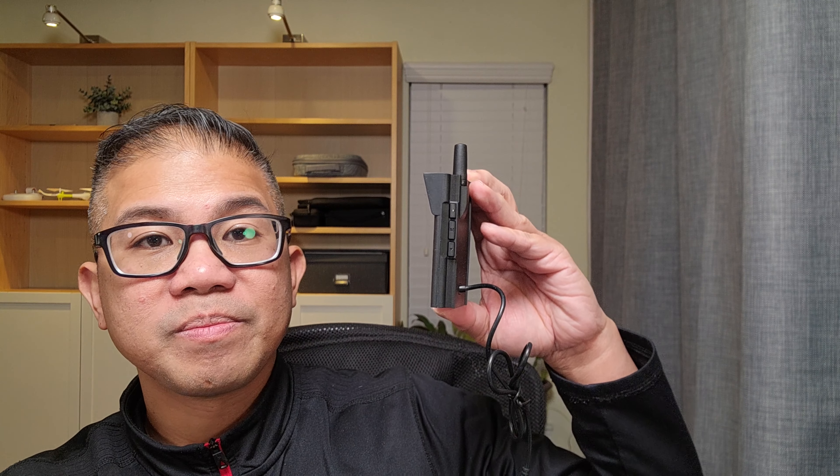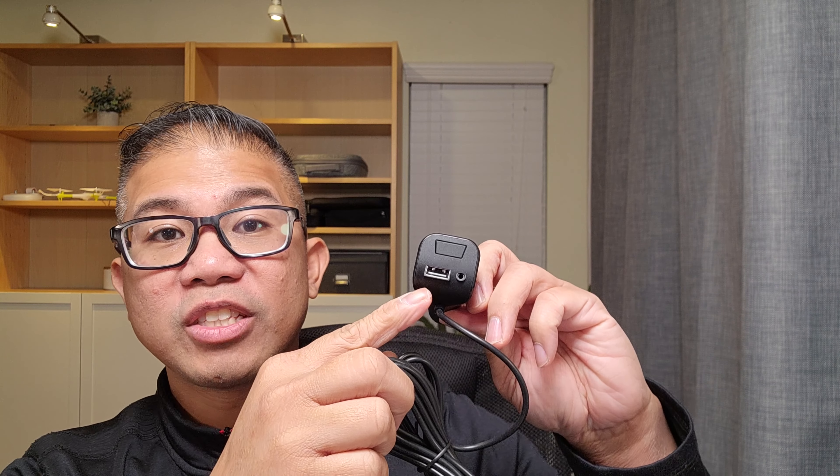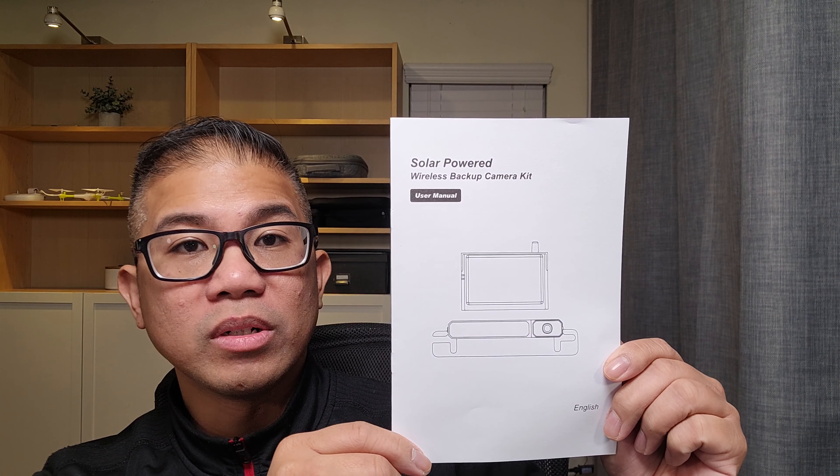It is rated at IP69K waterproof. You have a 5-inch screen with two light indicators, an up button, menu button, and down button on the other side. Includes a strong suction mount for the rear of the monitor. Also includes a 4.9-foot USB charging cord, a 12-volt cigarette plug adapter with an additional USB port, some adhesive, and your user manual. It does support two cameras, with a second camera optional.